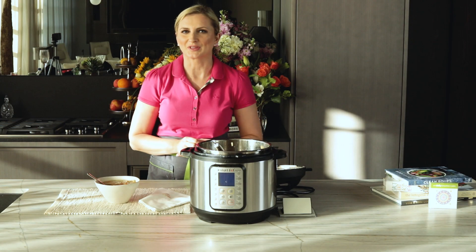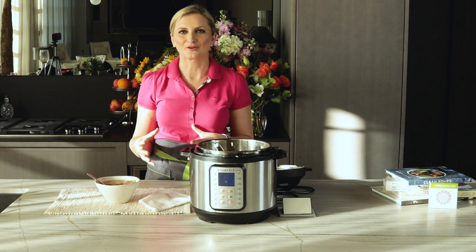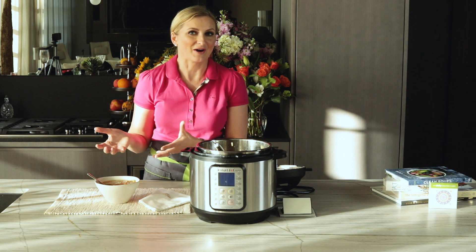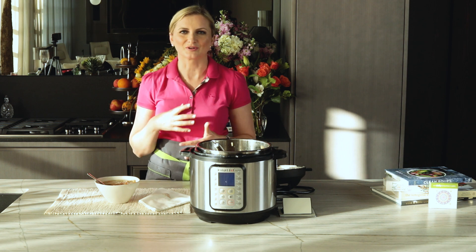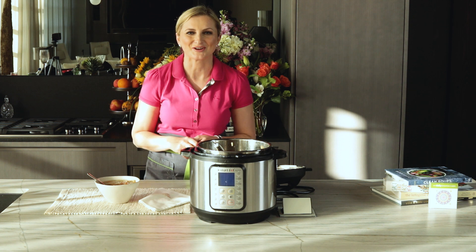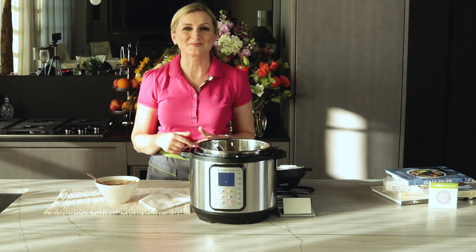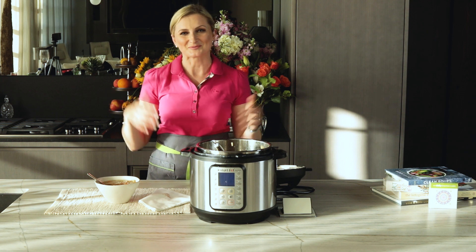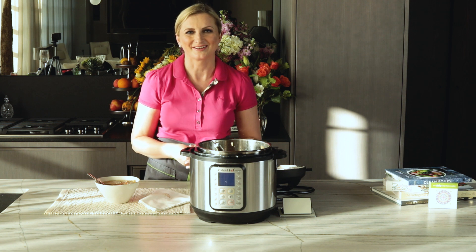So if you've been looking for the soup that will become an instant classic in your house, look no further. This Instapot Classic Chicken Soup is the best — it will win over anybody. Thank you so much for watching this video. I would appreciate any comments you have. Please send some likes and love to the channel, subscribe, share with your friends, and I invite you to live a deliciously healthy life.